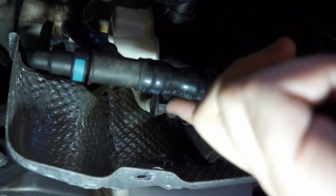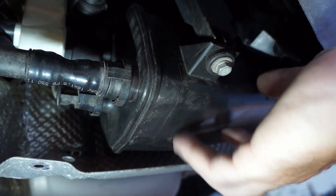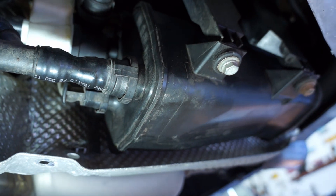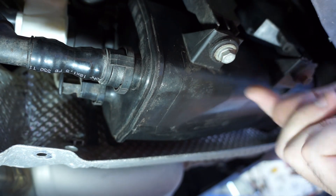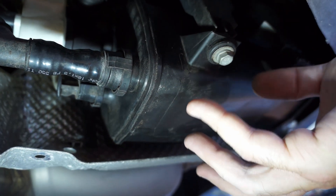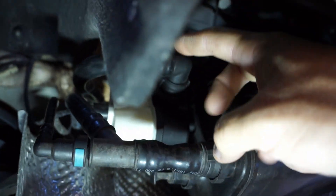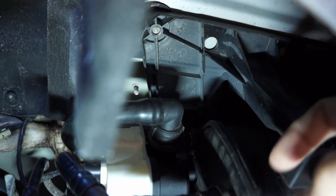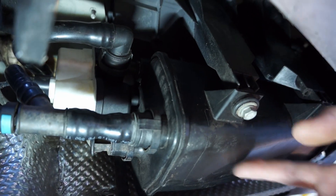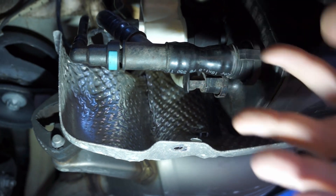It sucks the hydrocarbon-enriched air that's inside the canister — air that's burnable. In order to do that, it needs some way to get air in, or else it would just be a vacuum against a solid plastic housing and it wouldn't do anything. So this vent up here goes out to atmosphere and allows air to be drawn in, drawing air through the charcoal, picking up the hydrocarbons into the intake, where they get burnt in the engine.